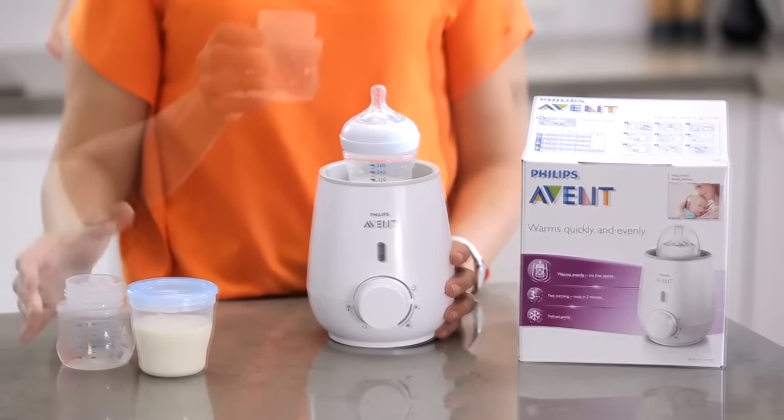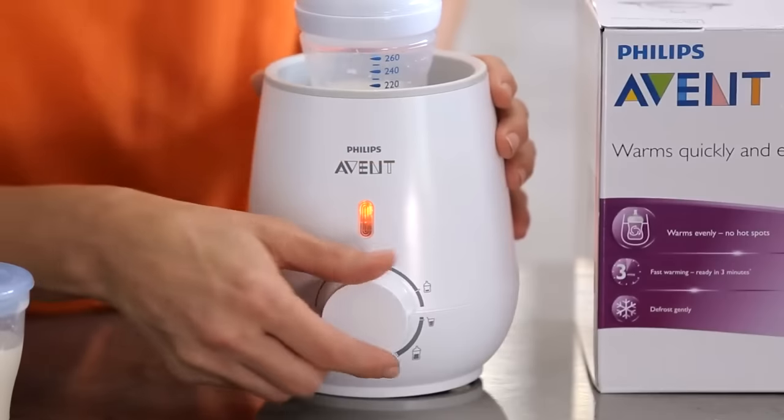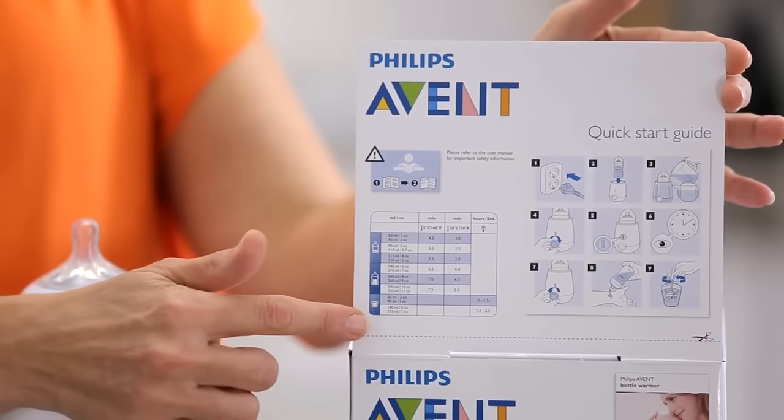Just place your bottle or food cup into the machine, add one to five mils of water, and move the dial to the right setting. Consult the table and set the timer for the recommended heating time.